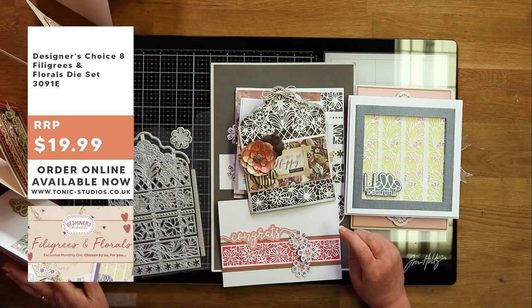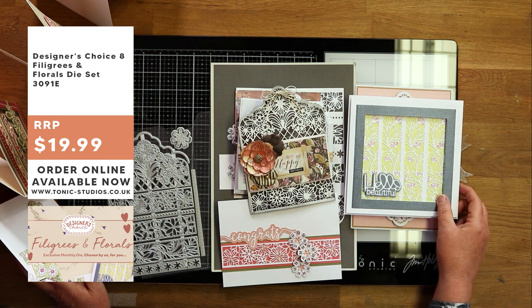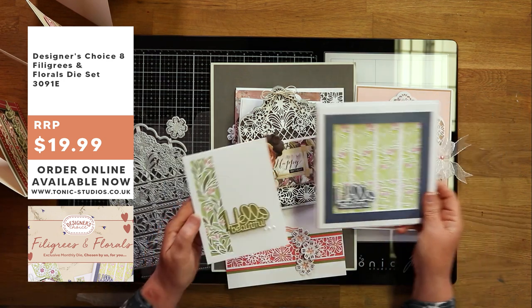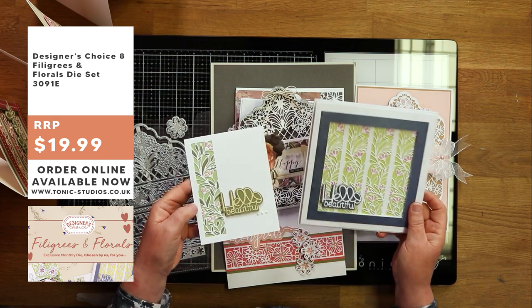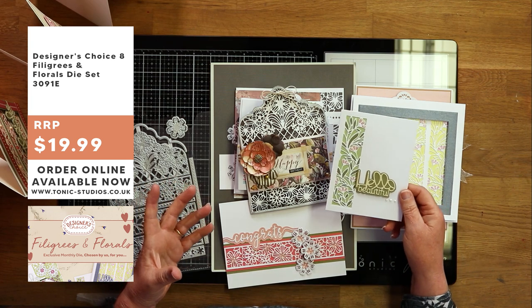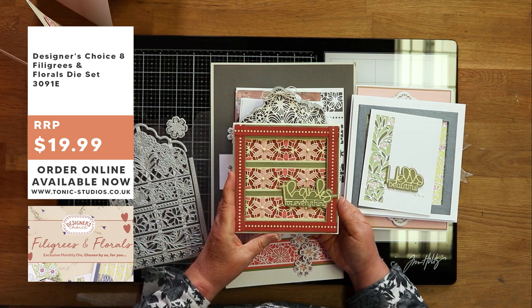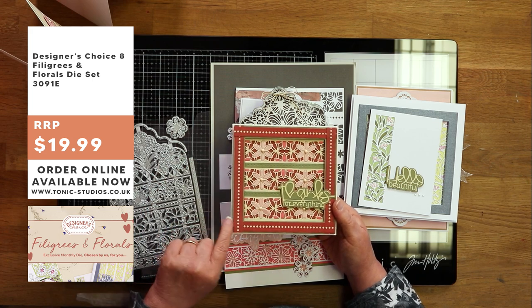You've got so many different types of card from the same set - it's hard to think they're all from one die set. That one there is a seven by seven, and I've used exactly the same panel on a little A2 card, just to show that you can always make them smaller, keep them simple, or go as elaborate as you want. On Sunday I'm going to show you how to make that. In this card I've gone a little bit over the top, using more of the strips - the diamond strips, edging panel, and stitching strip between my panels.